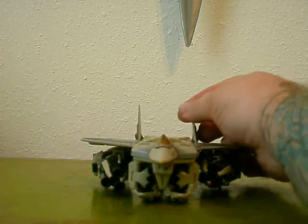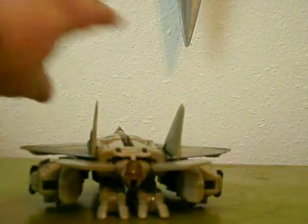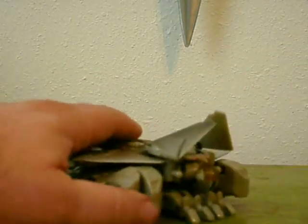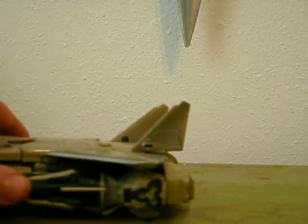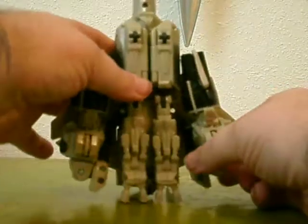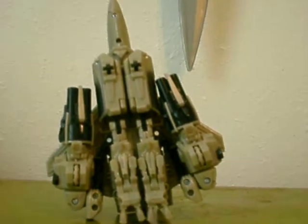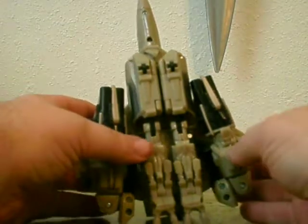Speaking of his robot mode, let's go ahead and get started with the transformation. Now, do yourself a favor — you see these little wings right here? They pop off. They're going to pop off anyway, so you may as well go ahead and take them off right now. Believe me, you'll thank me later. Also, you can see his legs clearly over here — it gives away his robot mode in the jet mode, which is another thing I don't like.